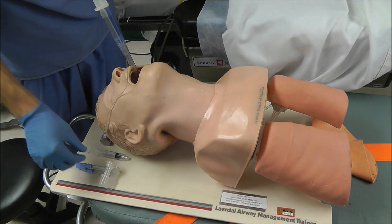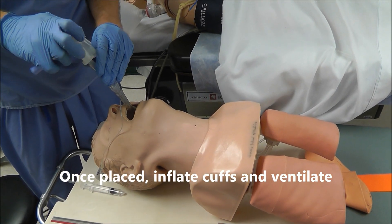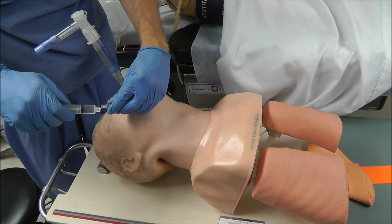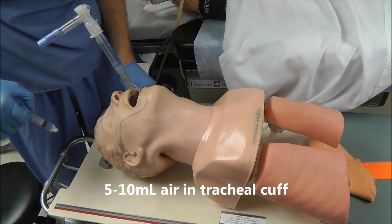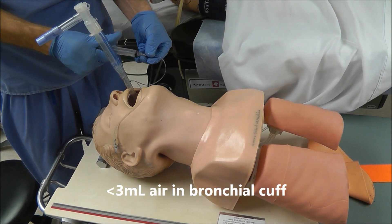Once this double lumen tube is in, we're going to need to ventilate the patient, so we need our adapter. We hook up the adapter, then we inflate our cuffs. We put some air in the tracheal cuff, and then some air in the bronchial cuff — you really only want to put two to three cc's of air in the bronchial cuff.